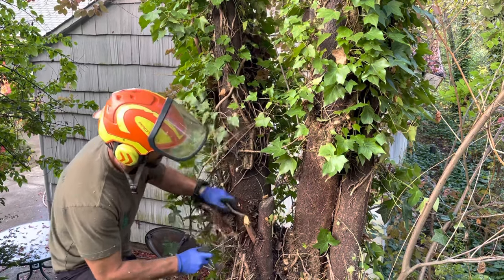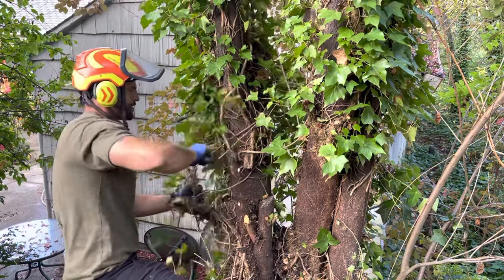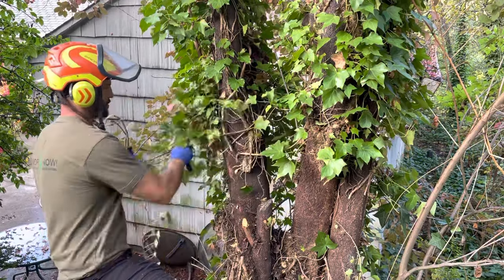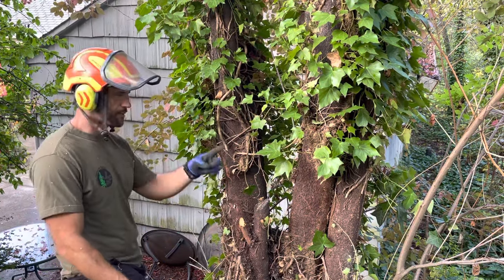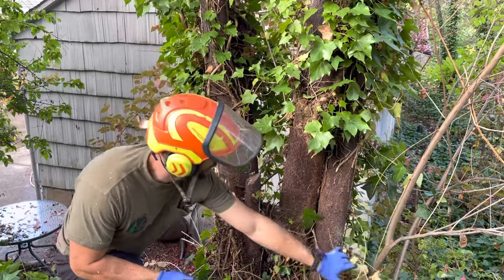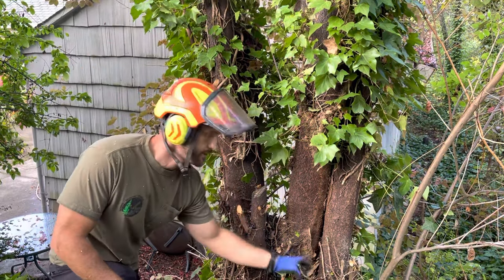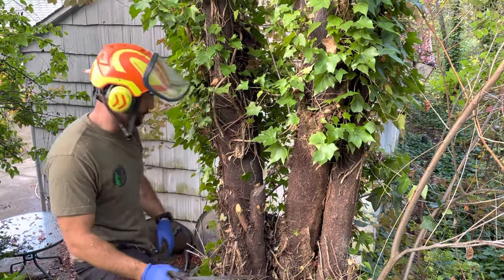I'm not going to show a finished product because I want this video to be short, but I am literally going to cut a path and clear it all the way around the tree, making sure there are no other stems of ivy all the way around. Once I create that path, then it's up to the homeowner to maintain that control periodically — just make sure they pull it away from the tree so it doesn't climb anymore.